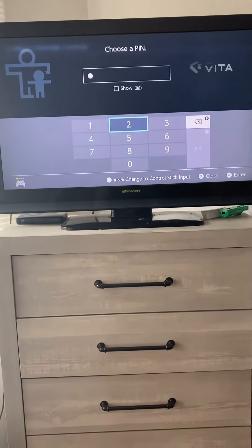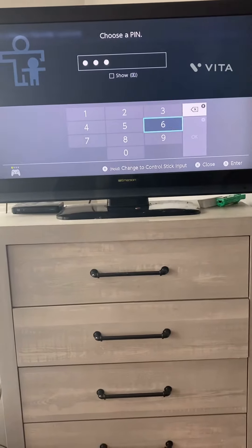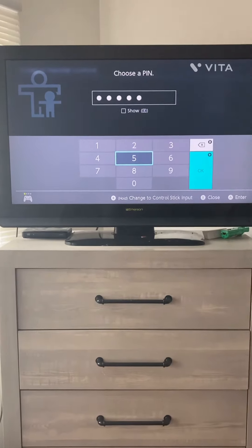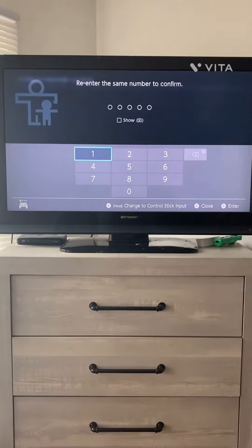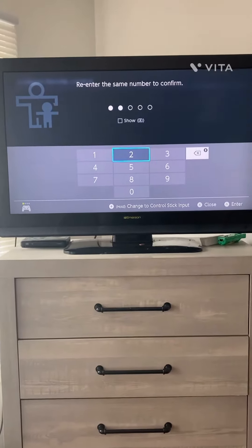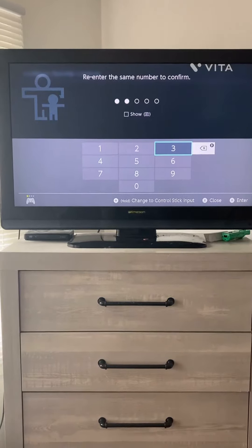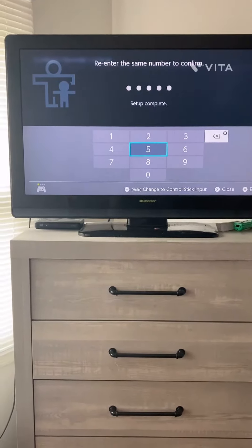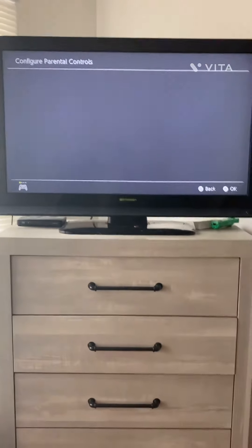I'm going to do 1, 2, 3, 4, 5 — just because I'm showing you. Feel free to do whatever you like with your PIN. Enter it again: 1, 2, 3, 4, 5. Setup complete.